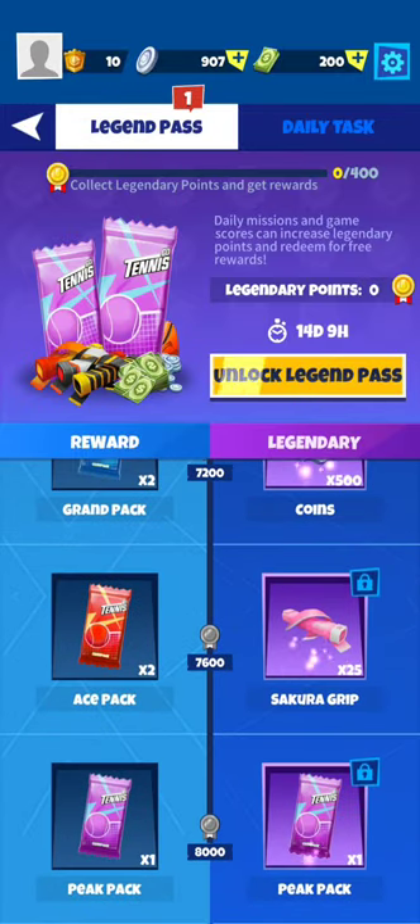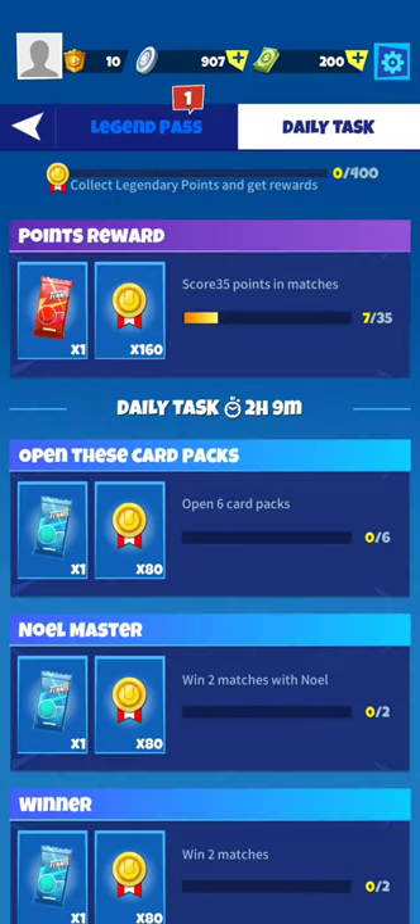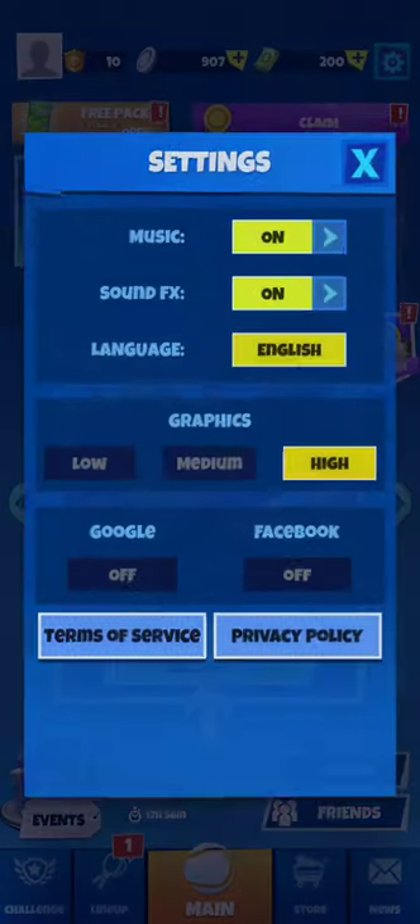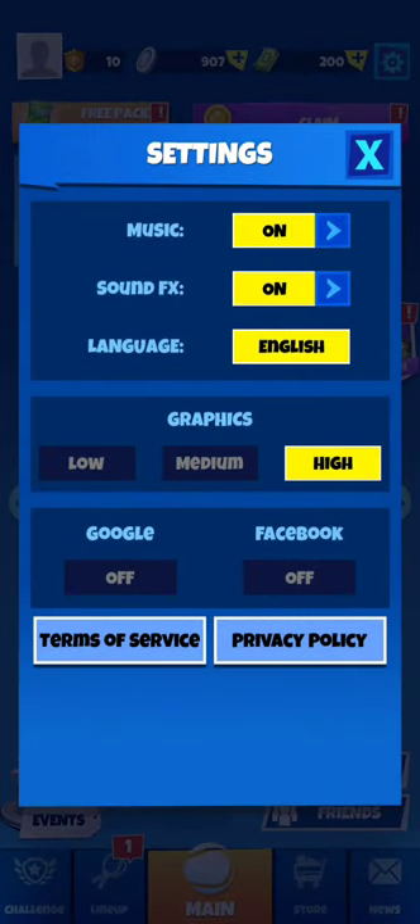There's a legion pass which looks exactly like the pro pass of Tennis Clash, and daily tasks which are the equivalent of the daily challenge in Tennis Clash. The settings are very simple and straightforward.